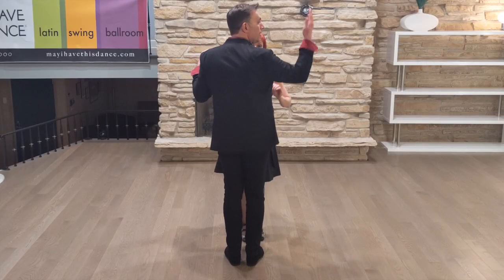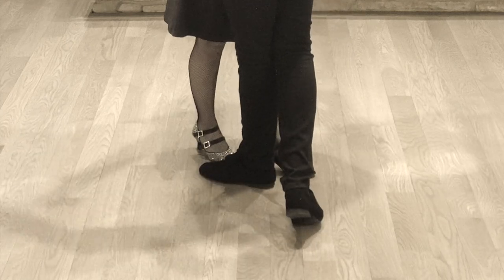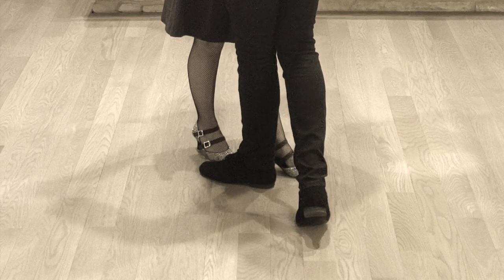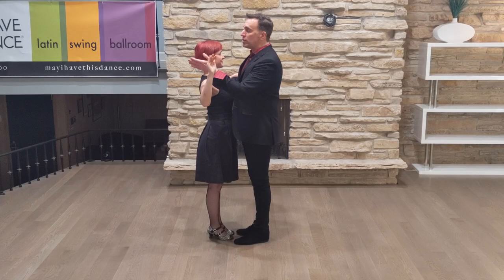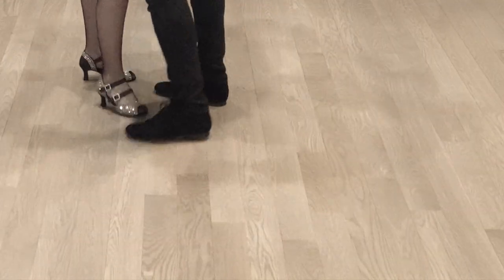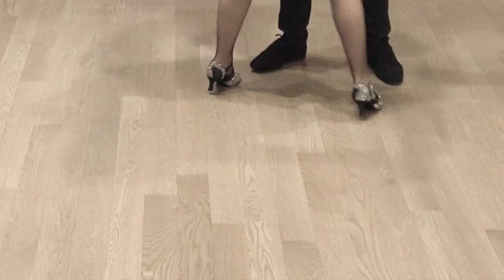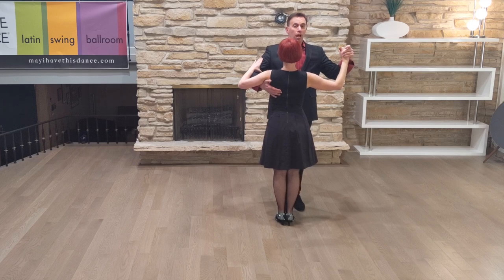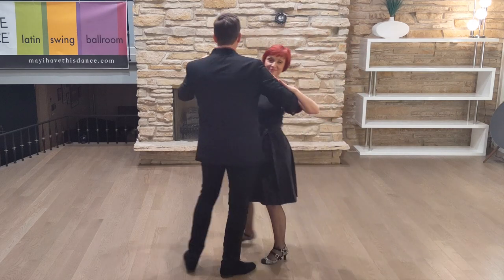If I start facing this wall and Dawn faces the camera, on our first step, leaders toe out while the followers toe in — that's about an eighth of a turn. We continue with the side together. If we do it correctly, we should be facing a quarter turn to the left. So the first half of the box step is slow, quick, quick, and then the second half is slow, quick, quick. Notice one complete box gets us halfway around.